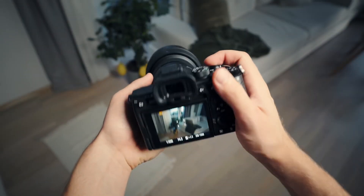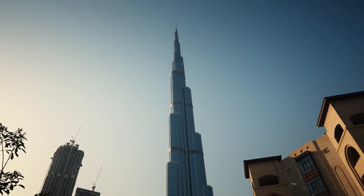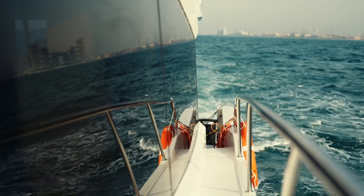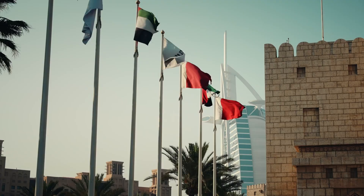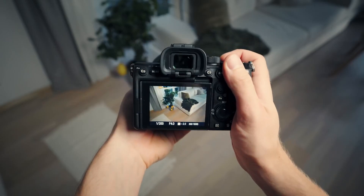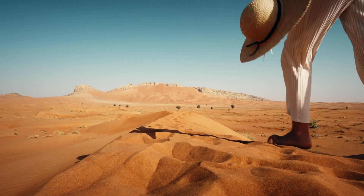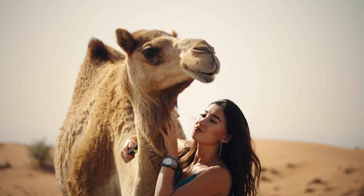This is the Sony A7S III. I've had this camera for over two months now, I've been actively testing it in Dubai, shot over 10 hours of footage with it, and although it's really impressive, I might be the first one to say this, but it might not be the right camera for you. I promise you it's not clickbait, so watch this video till the end to find out why. I give you a full review of the Sony A7S III, where instead of talking bullshit behind the table, I'm going to present you a ton of dope footage from Dubai and all the things I love and hate about this camera.